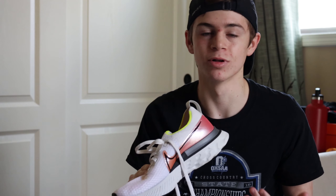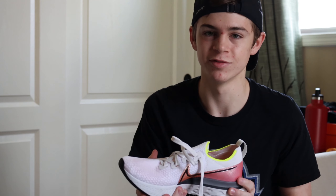So I'm actually going to go on a run now. I just have 20 minutes, going to wear these, and I'm just going to give you my overall opinion on how they feel on my feet.